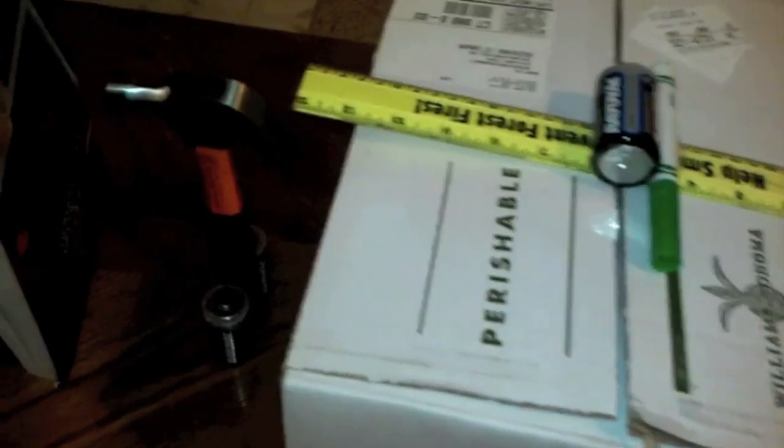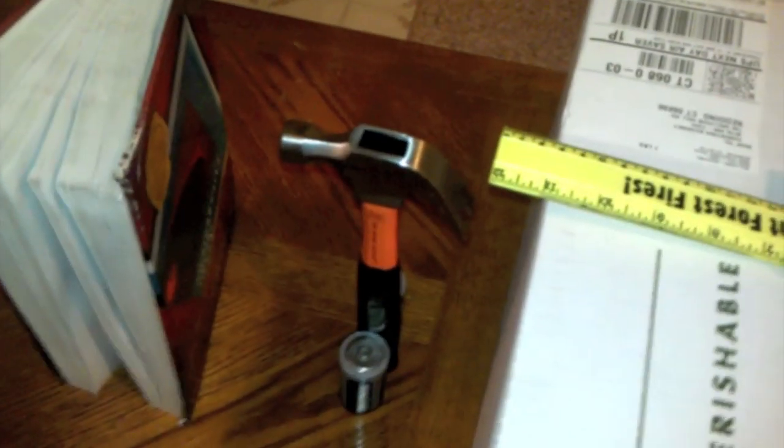Once that falls, the scissors will be pulled closed, and it'll cut that string which is inside the scissors. Once that's cut, the seesaw can fall over.